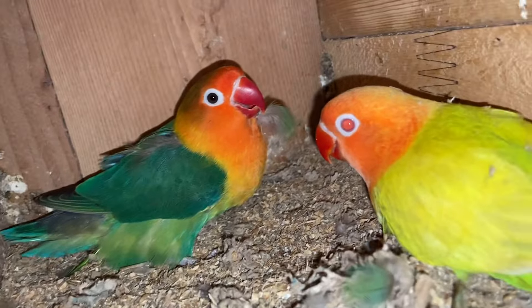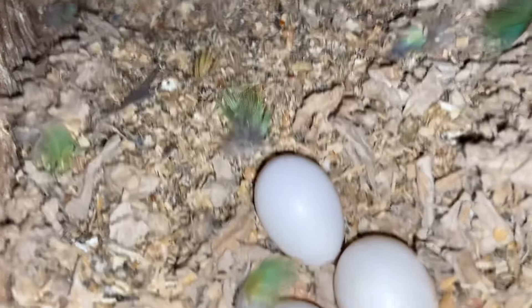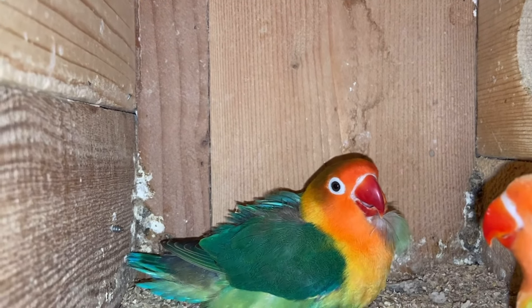Lumabas na yung isang anak. Hindi sya visual. Nilagyan ko ng flash para makita. So ito ang una nating pale follow mga kaibon. At ito, may itlog na ulit. So very good ang ating parents na ito.